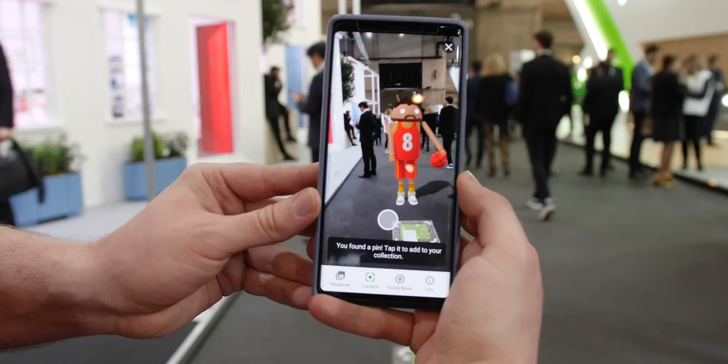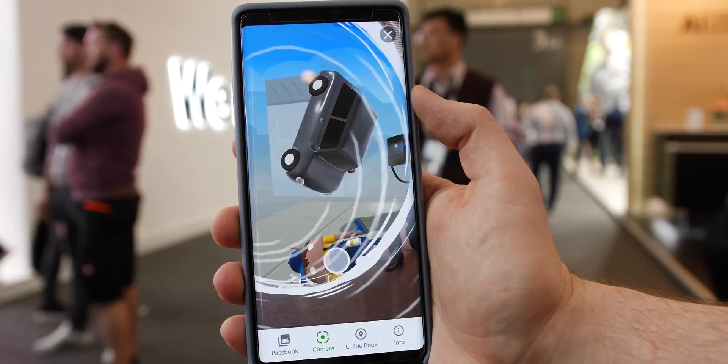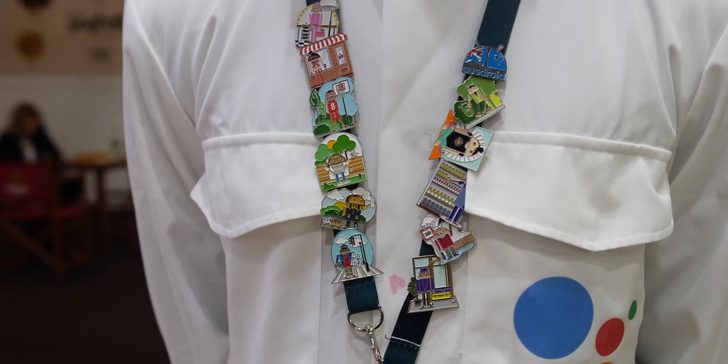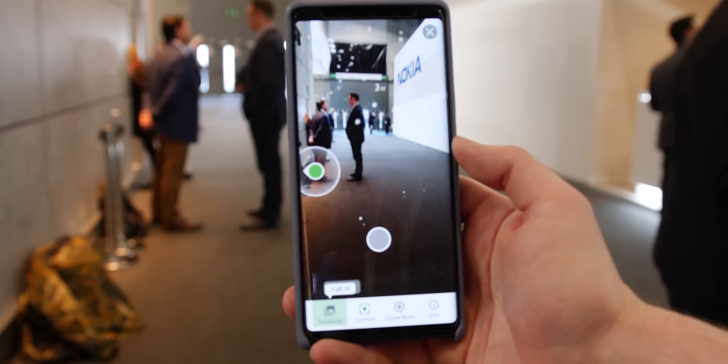As this was still essentially a collecting game, you get on-screen prompts to where the next collectible is, but this could be applied to so much more once integrated in Google Maps, for instance. At the end of the day, the pins would act as a conduit for this new tech and really show how impressive ARCore is in usage.